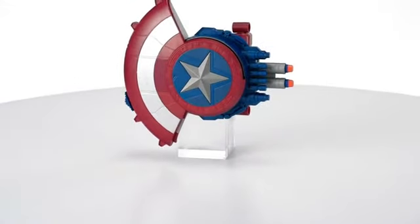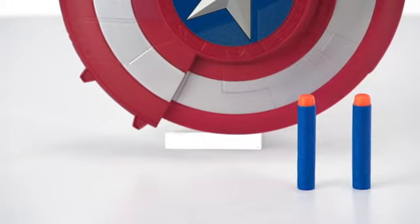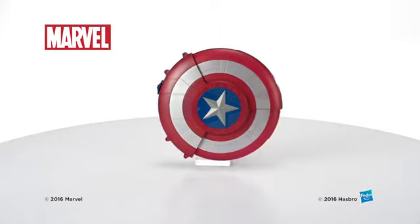The Captain America Blaster Reveal Shield is for kids ages 6 and up and comes with two Nerf darts. The Marvel Captain America Blaster Reveal Shield from Hasbro.